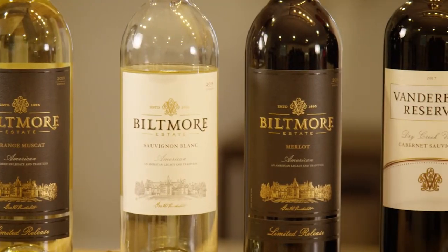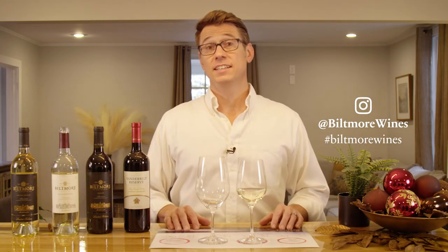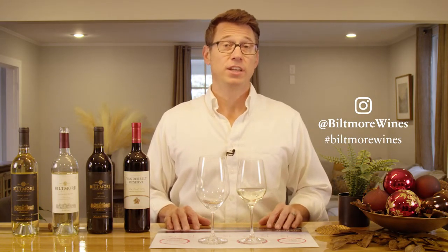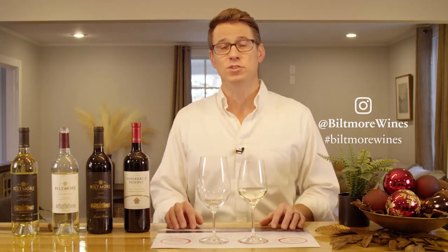Thank you for being a part of this video today, and first and foremost I want to wish you a safe and happy holiday season. Be sure to stay connected on our Instagram page — hashtag Biltmore Wines on your own tastings so that we can stay connected to what you're doing — and follow us for future events and videos just like this one. Happy holidays and stay safe. Thanks for joining us. Cheers.